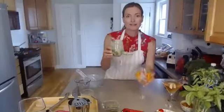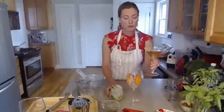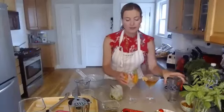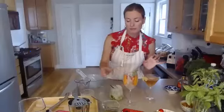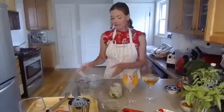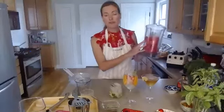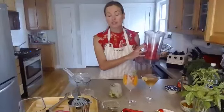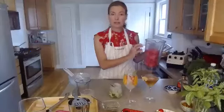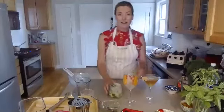Here we have our three mocktails: the ginger green tea teeny, the sparkling water with fruit and basil, and the cucumber nojito. I also want to mention one more idea I didn't get to show: take watermelon, blend it in the blender with a little bit of lime juice, and pour it over ice — it makes a really nice refreshing summer drink.